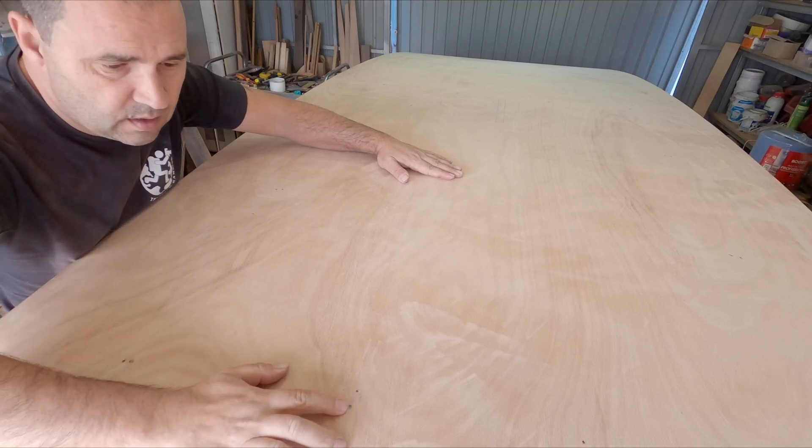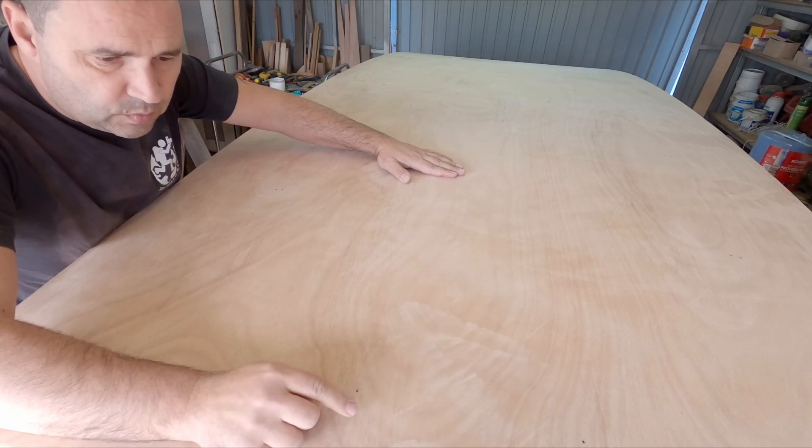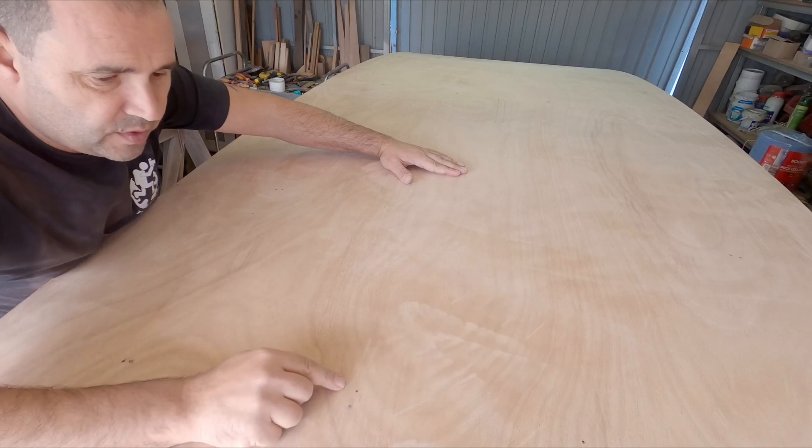Many of these holes are already filled with epoxy that ran out from them - or ran down in this case - from the fillets, but some others didn't, so I want to fill these ones.